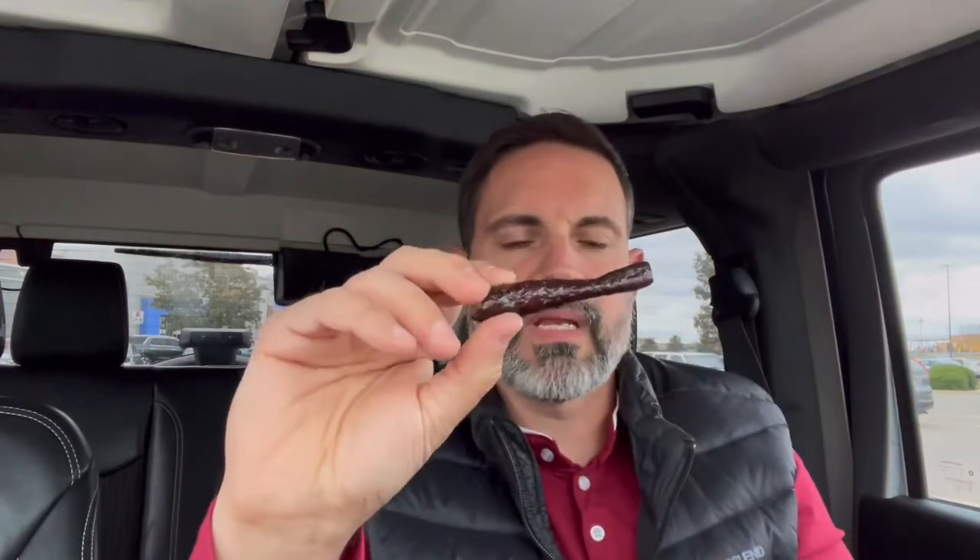Here is a look at your mini beef stick. Snaps pretty well. Got a nice kind of papery tear. Oh wow. There is almost like a crust — the casing is very crunchy. Really good.